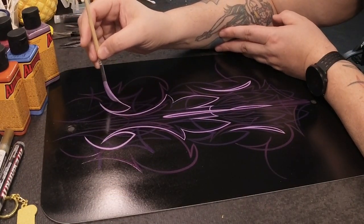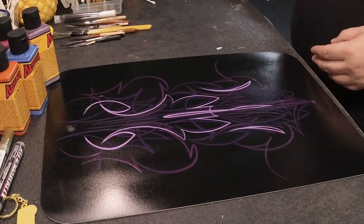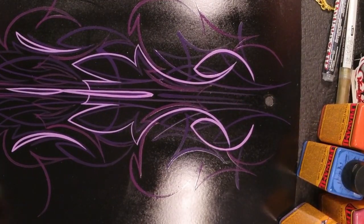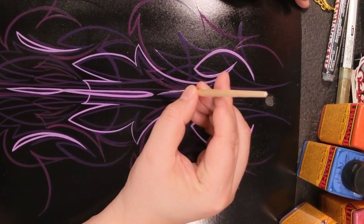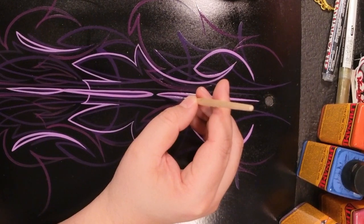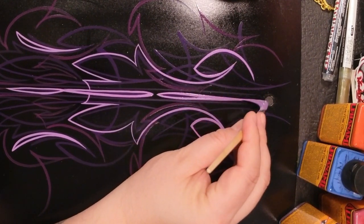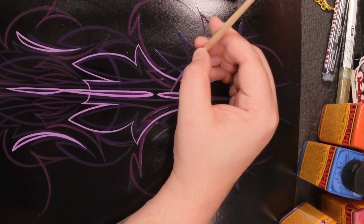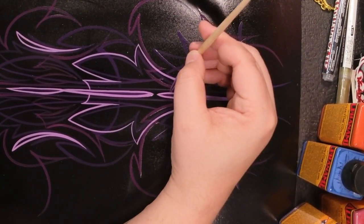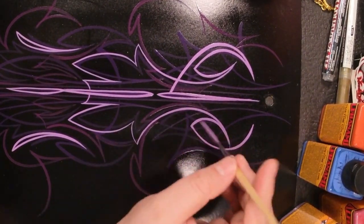But the lines that are coming out of it when I don't mess up are crisp, and I'm not used to that level of detail — being able to pull these sharp pointy tips out of something like this. So this is a very different style for me and I'm kind of enjoying it.